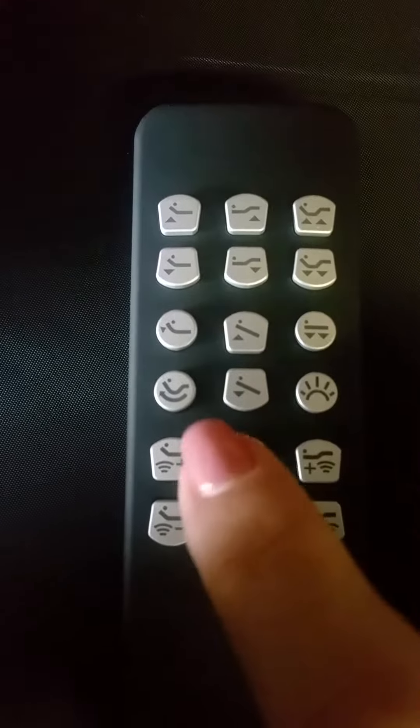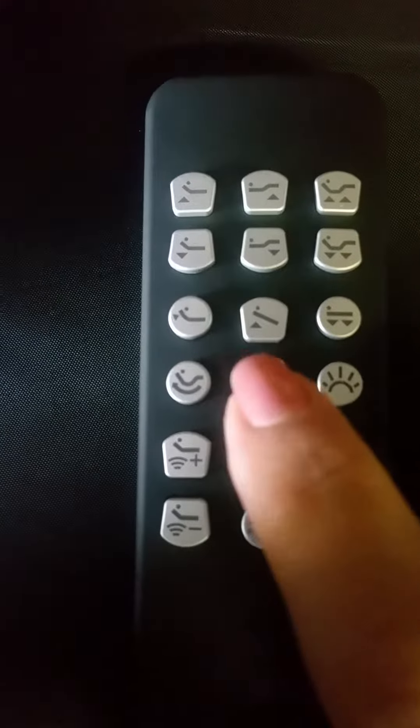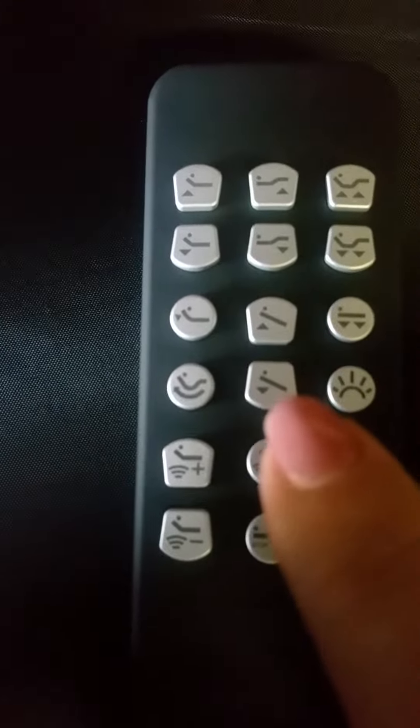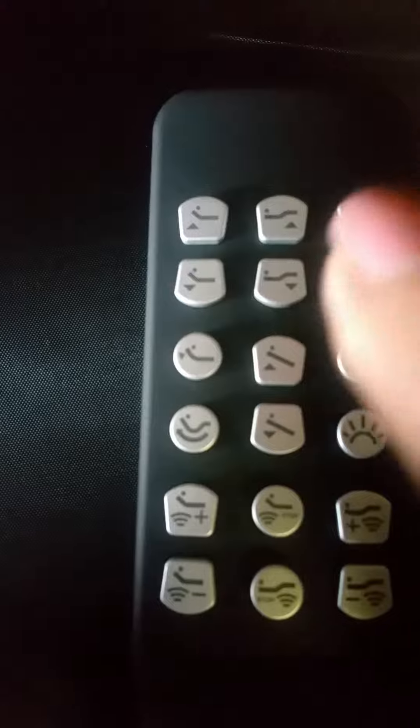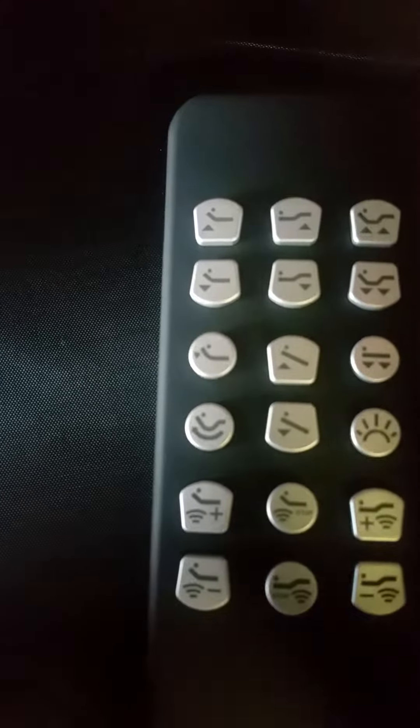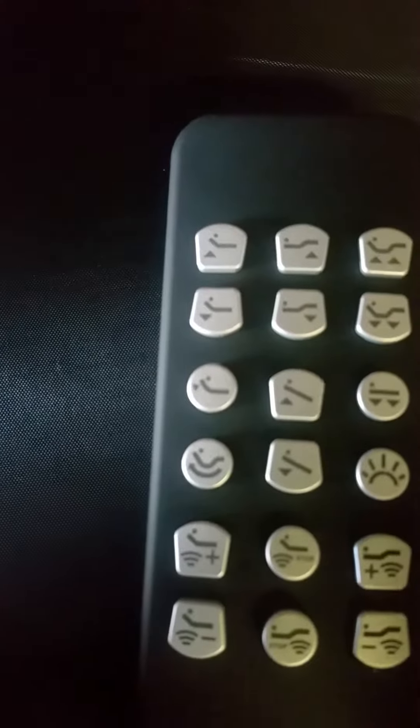Where you do have some differences is when we get to this function in the middle here. That is to actually tilt your base at up to a 12-degree angle. It doesn't matter if you have your head and feet adjusted in different positions — once you hit the tilt, the base will go up or down accordingly.